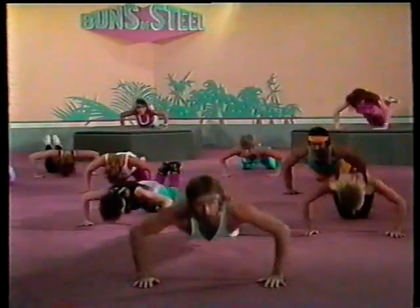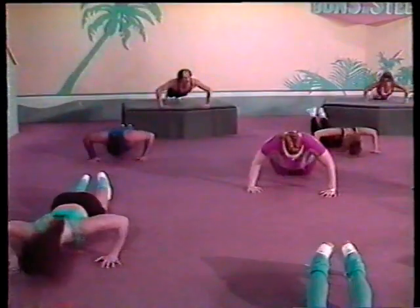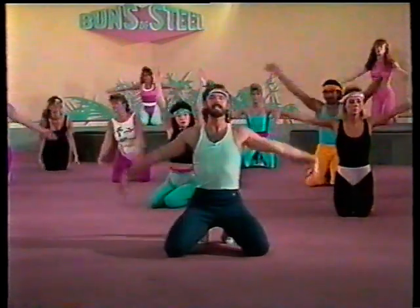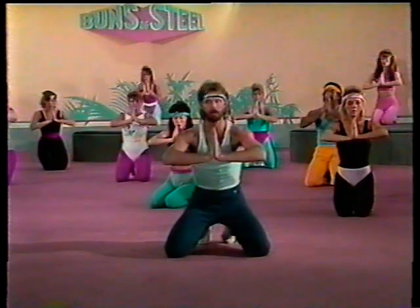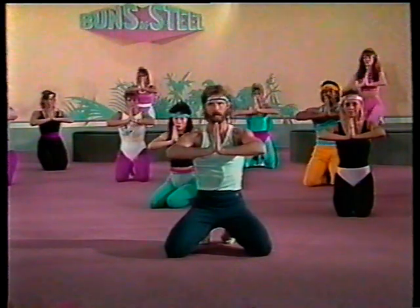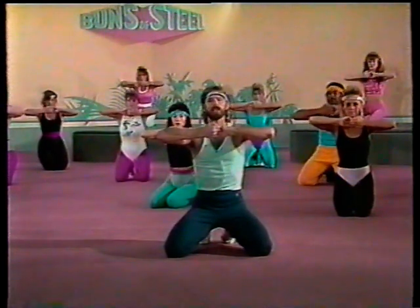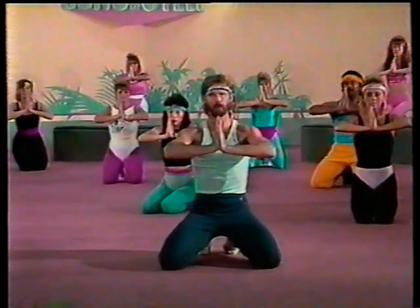Here we go — eight, seven, six, five, four, three, two, and one. All right. One big deep breath. And push your hands together. Push them hard now. A little isometric press to continue the toning and shaping of the arms. Push. And pull. Pull. And push. Pull one more time.